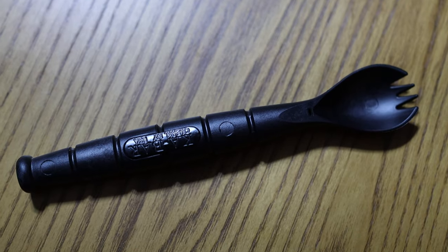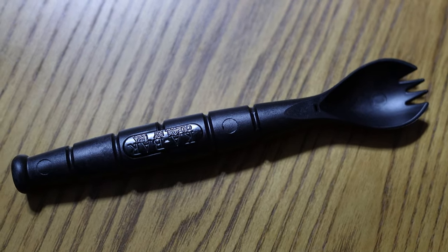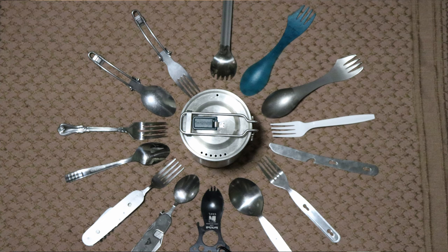Hey, this is Cory from Wolfpack Woodcraft. A lot of people ask me what I think about the Ka-Bar Spork. Now I am a big fan of sporks. A lot of people know that I have gone through a lot of different eating tools, and before we get started let's just talk about what a spork is.